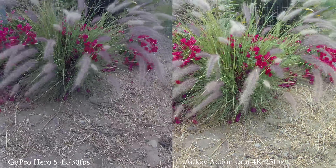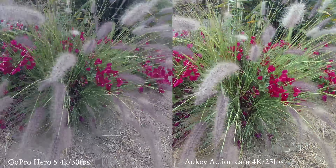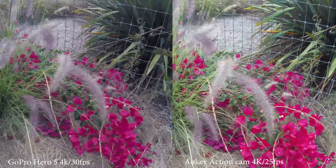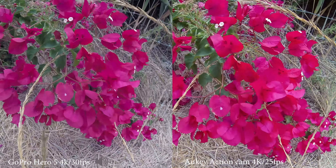One place where the Aki doesn't do well is in the audio quality department. The microphone is not able to capture as much as the Hero 5's can, so if you're interested in the audio from the action cam, I wouldn't recommend going with the Aki.